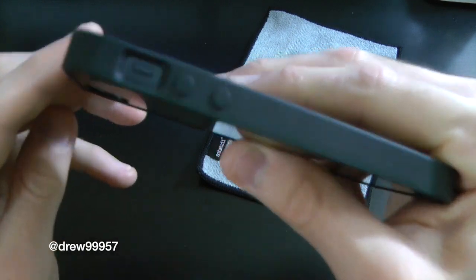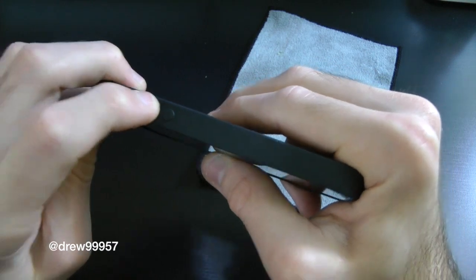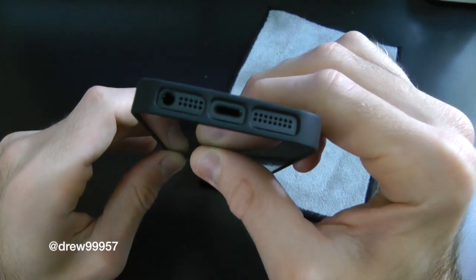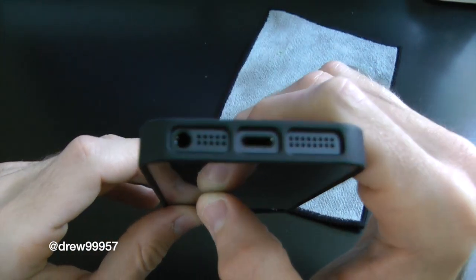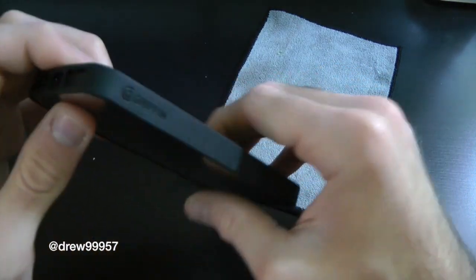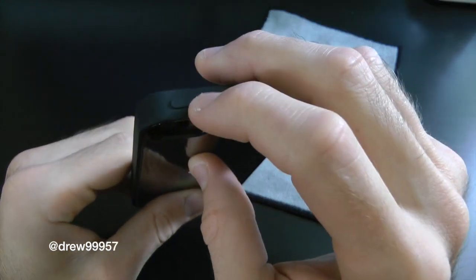On the left side we have full access to the vibrate switch — no problems there — and the volume up and down buttons with a nice tactile feel. At the bottom you have full access to the Lightning port, your headphone jack, as well as your mic and speaker. On the right side we have nothing, and there's their Griffin branding on the right side.